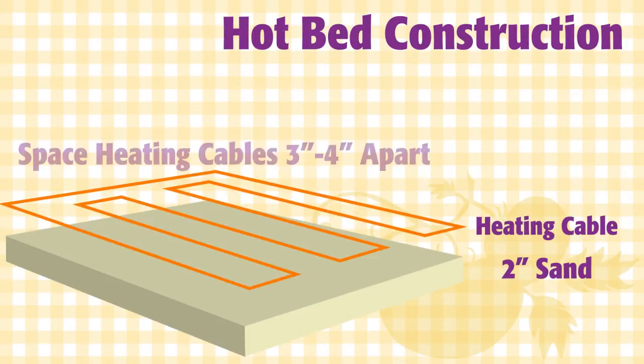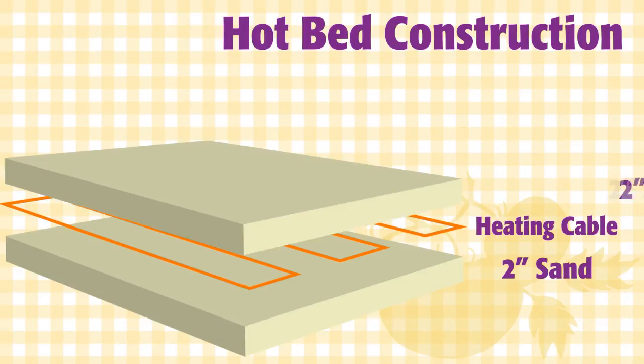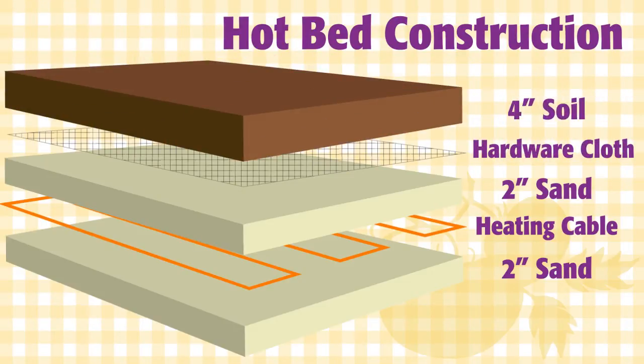If that's the case, space the cable four inches apart. In colder areas, change your spacing to three inches apart for 14 watts per square foot. It's important to lay your cable on an evenly graded bed and not allow the cable to cross itself.